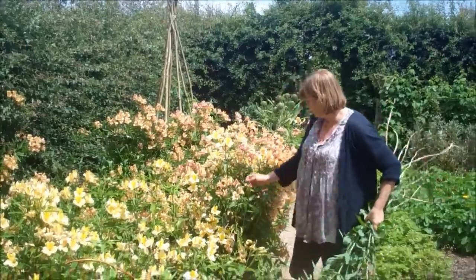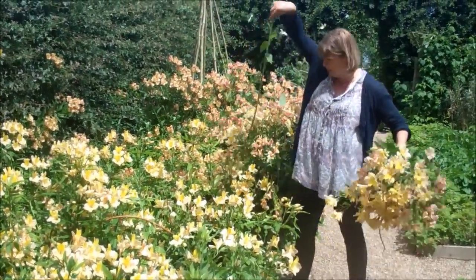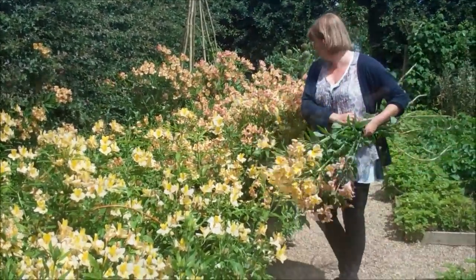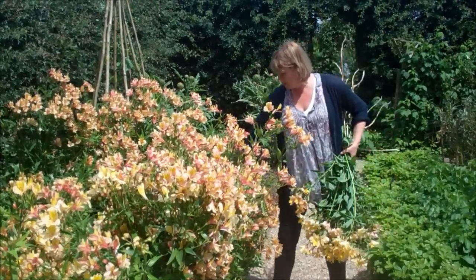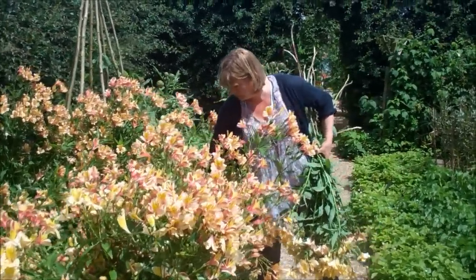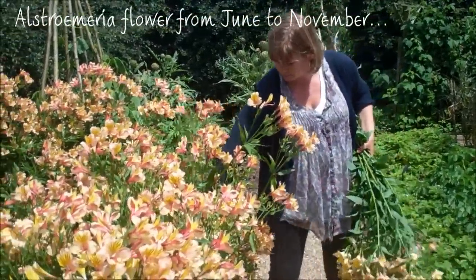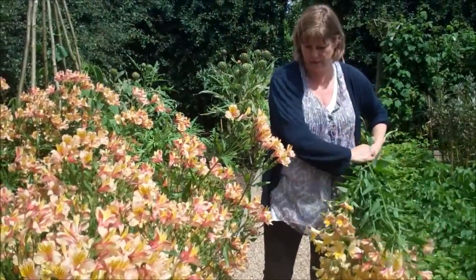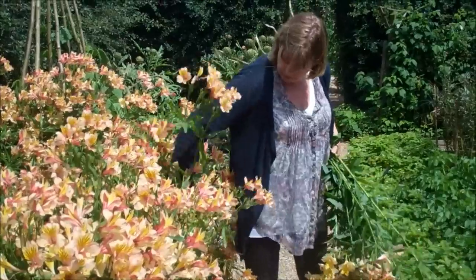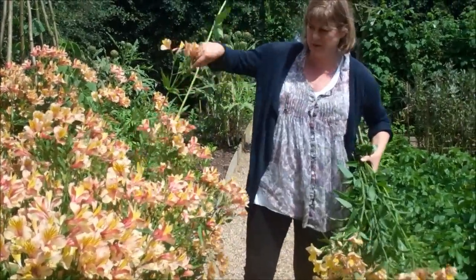I'm just going to take them inside and I can chop the stem. They're so tall anyway. They're one of the things you really can pick by the armful for many, many months of the year. And with modern varieties - old varieties used to be very invasive, so you had to be really careful otherwise they'd just take over your garden - but these modern varieties don't do that.